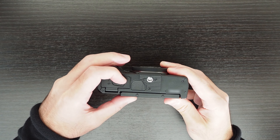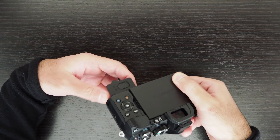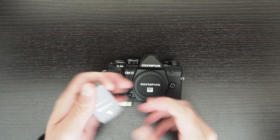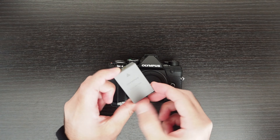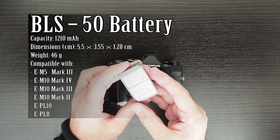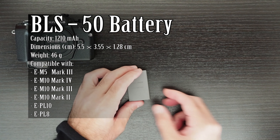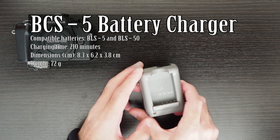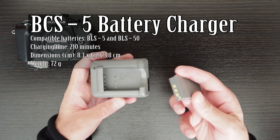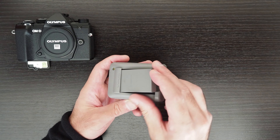The camera has a BLS50 lithium-ion battery, different to its predecessor the MK II, which had the BLN1 battery — larger and heavier but lasting longer. According to Olympus, the EM5 MK II battery could last up to 150 minutes of video recording, whereas the EM5 MK III can only last up to 110 minutes. I managed to record 110 minutes of 1080p video at 60 frames per second until the battery icon started blinking.